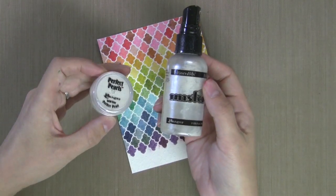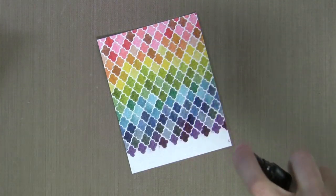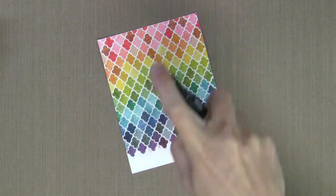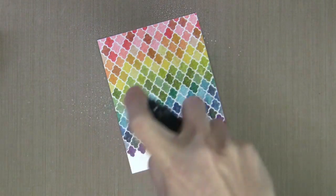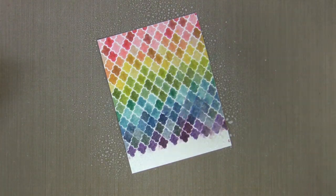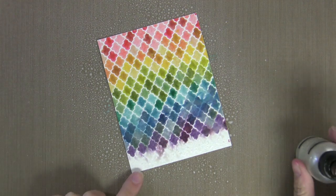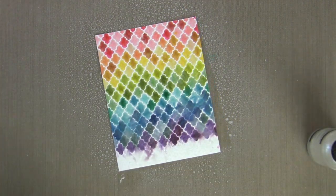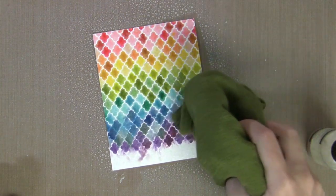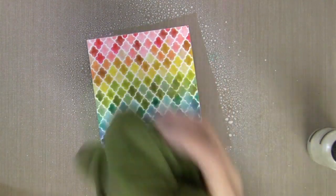Distress inks react with water and give a really nice blend when they come in contact. I have a mini mister of water here and I put in a couple scoops of Perfect Pearl Pigment Powder so that when this dries it will be nice and shiny. I'm going to spray it quite generously — I'm going to let it puddle up so these colors will kind of blend together and soften. I'm also dabbing away where I put a little bit too much water.